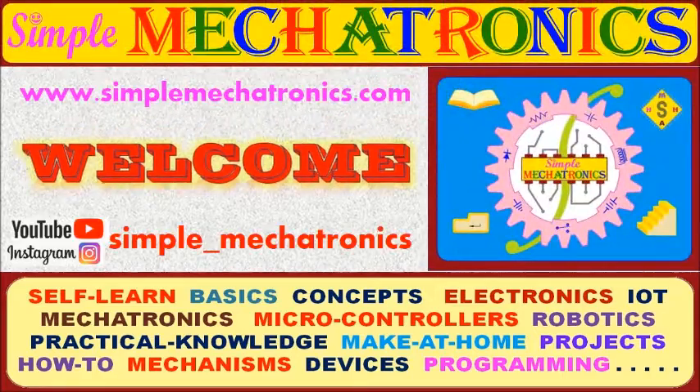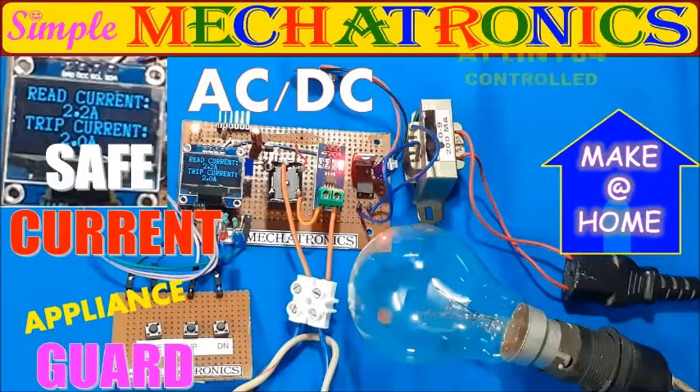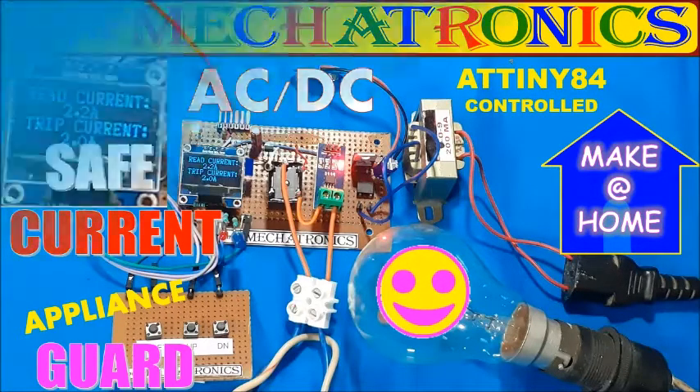Dear friends, welcome to mechatronics. Today's make-at-home project is a safe current appliance guard, useful for both AC and DC, controlled by ATtiny84.